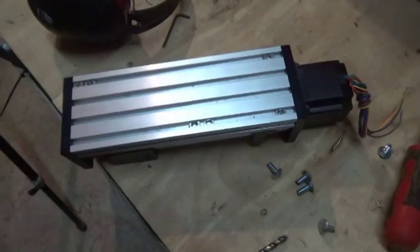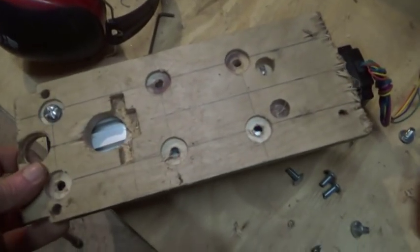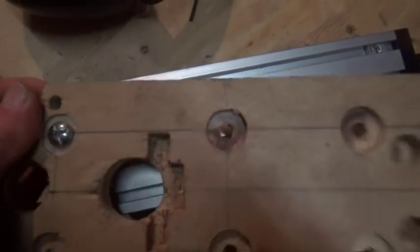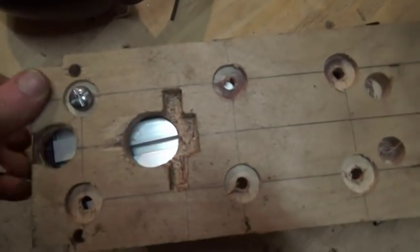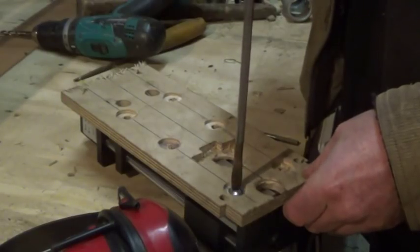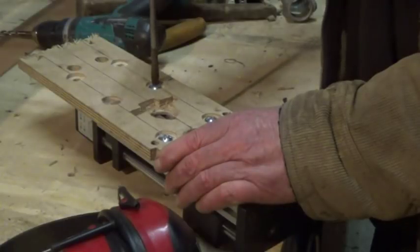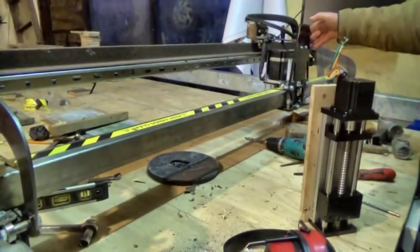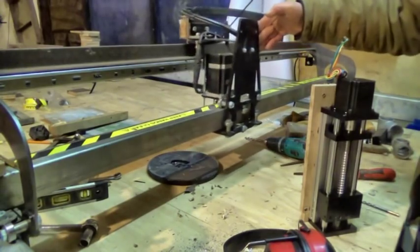I made a complicated back plate out of 18mm birch ply so I could attach it to the rest of the machine. Because, of course, none of the holes lined up, but that was fine. It looks a little rough, but it's solid and the holes are all in the right place.